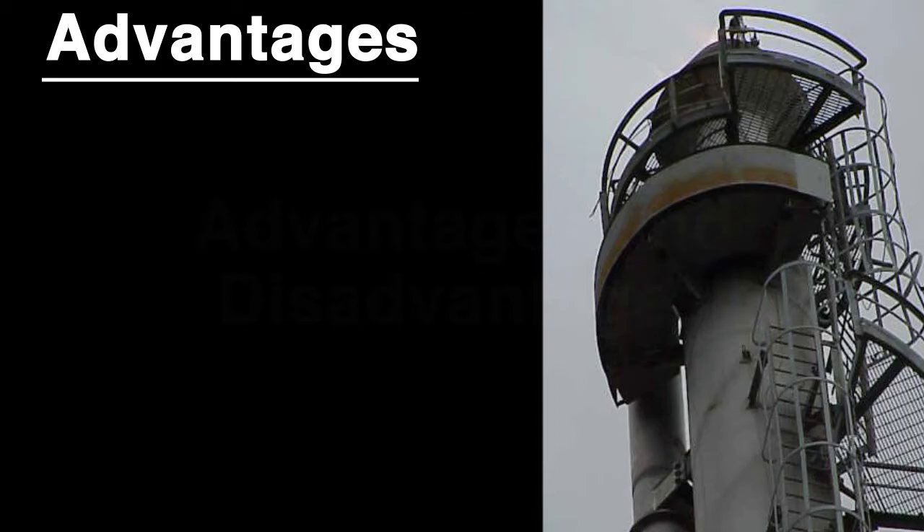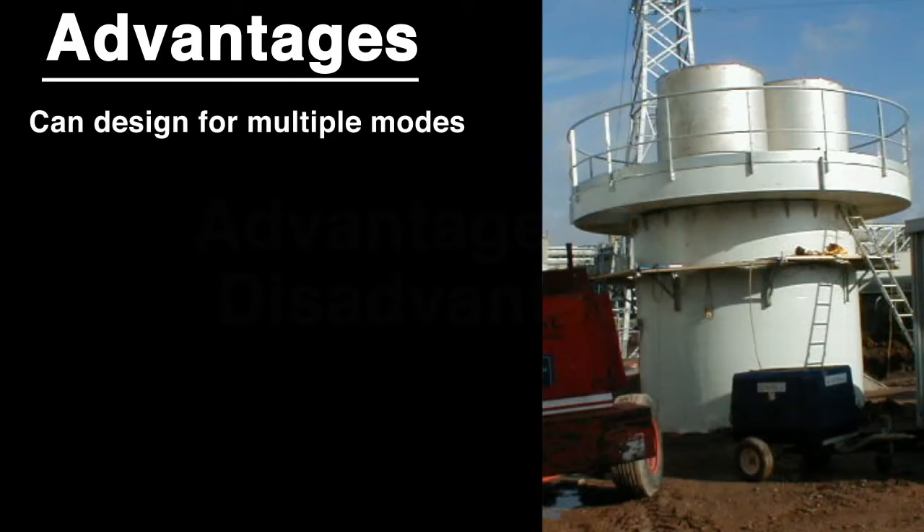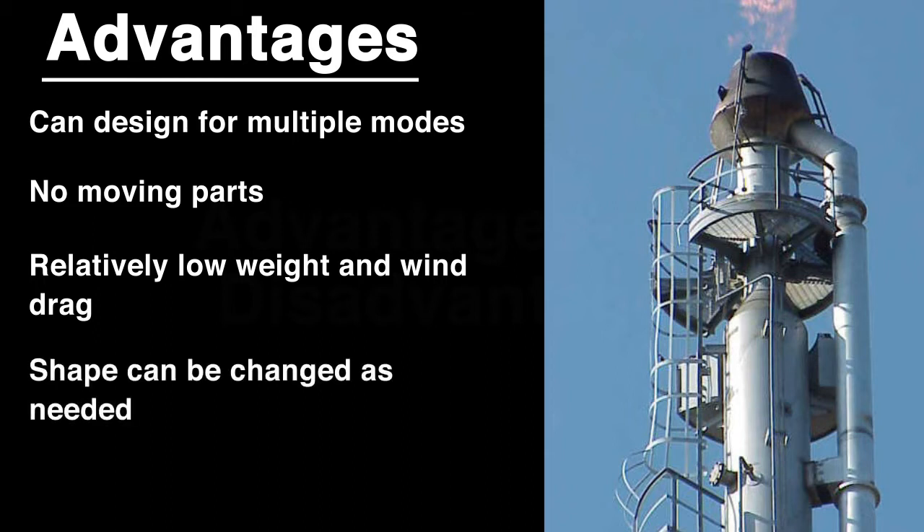A TLD has several advantages. It can be designed for multiple modes of vibration. It has no moving parts. It has a relatively low weight and wind drag. And its shape can be changed as needed to fit a given situation.